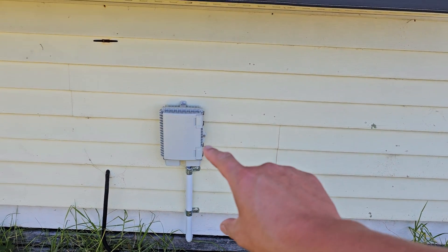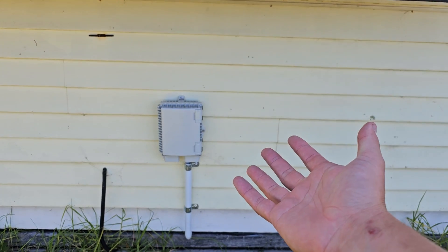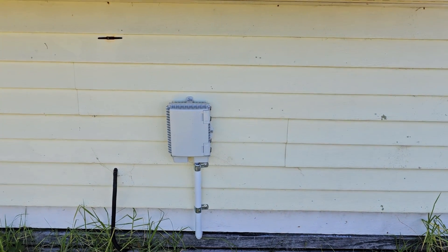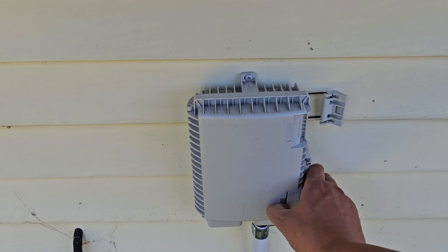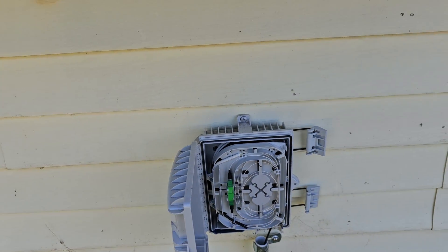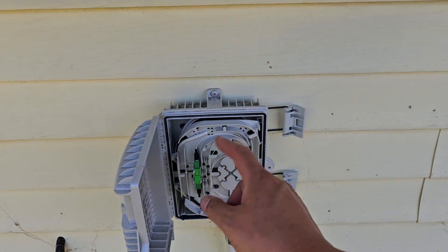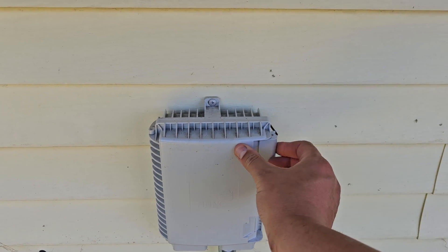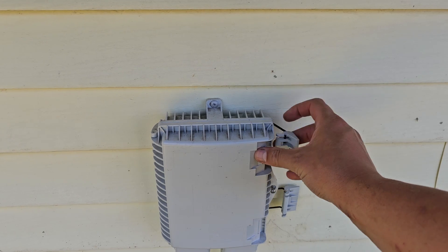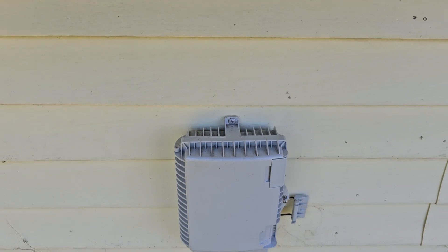Welcome to a quick little video. Today we're talking about NBN fibre to the premises specifically. This is something I had put on a little while ago and people keep asking questions about it. I'm going to explain a few things about how this worked and all the intricacies of it.